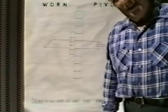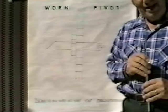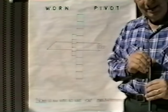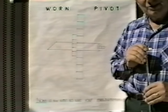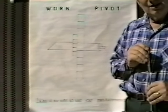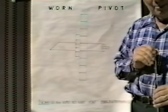Hi. My name is Tony Montefesco. I'm here to give you a program today on clock re-pivoting. It's a problem a lot of people seem to have and I'd like to show you what my procedure is for successfully putting a pivot onto a broken arbor.